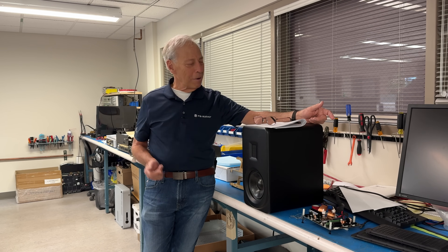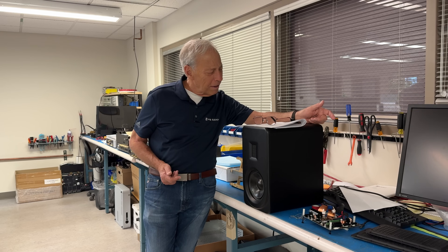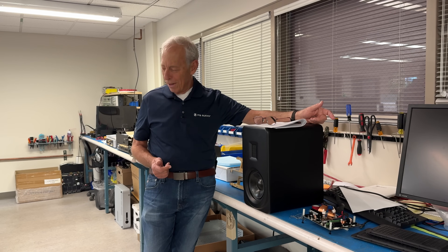Good luck out there in Cockfosters. Cockfosters. There you go.